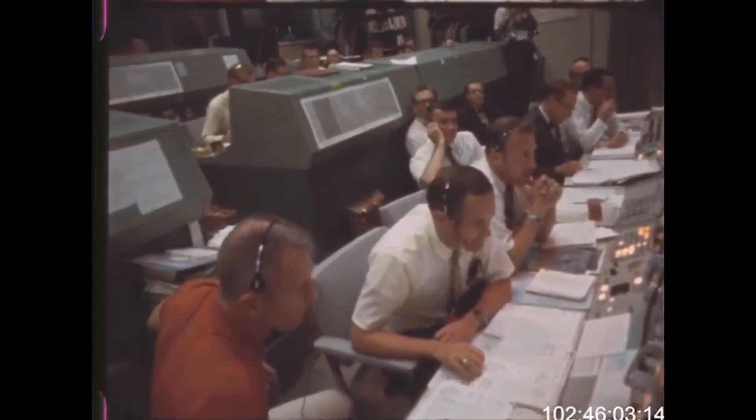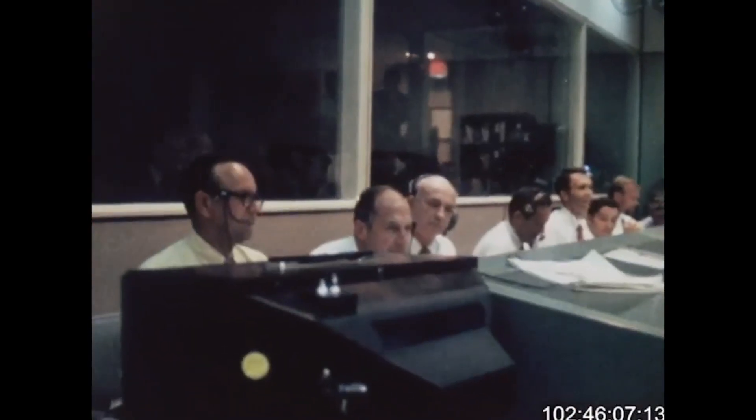Houston — Tranquility Base here. The Eagle has landed.